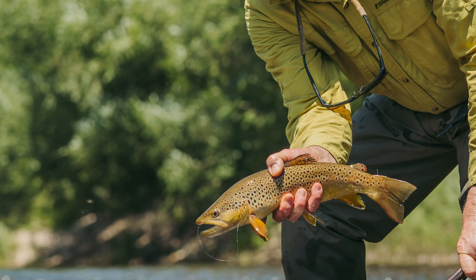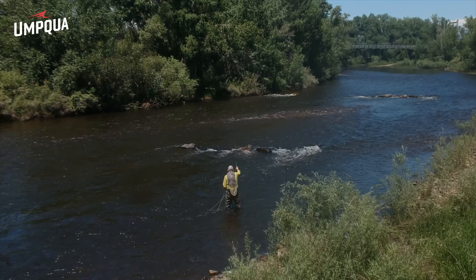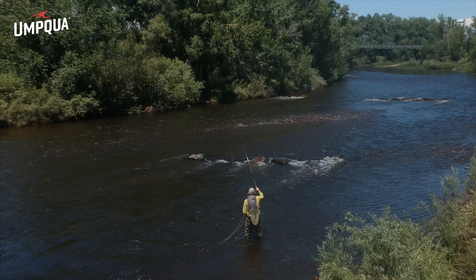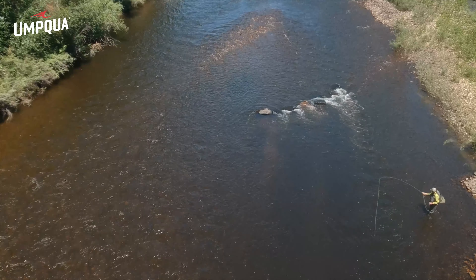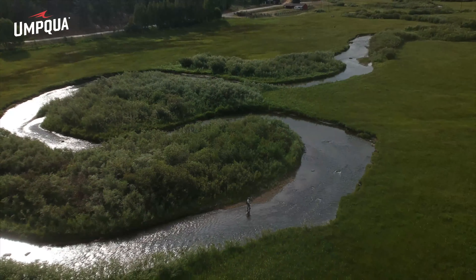From the mind of John Barr comes the Hopper Copper Dropper Rig. The Hopper Copper Dropper is a blind fishing technique that gives trout the option of a dry fly or a choice of two nymphs at the same time. It is a very effective and enjoyable way to fish and can be effectively fished in most sections of a run.